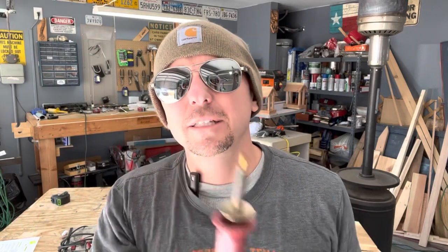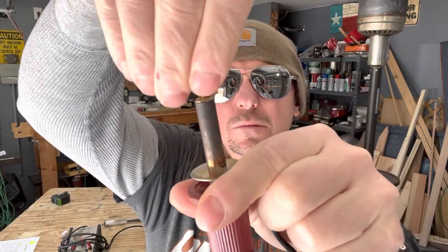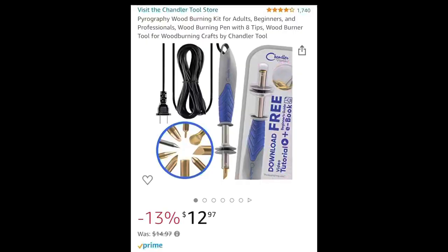The first pyrography pen I'm going to cover is the fixed solid tip. I've actually had this since I was in the Boy Scouts as a little kid. The tips you can just unscrew and put them back on. The pros of these is they're cheap — you can get one for like nine bucks, or a whole kit with a bunch of different tips for around 20 bucks. The con is they take forever to get hot — three to four minutes before you can actually start burning — and then they take forever to cool down.